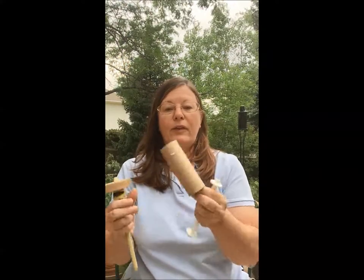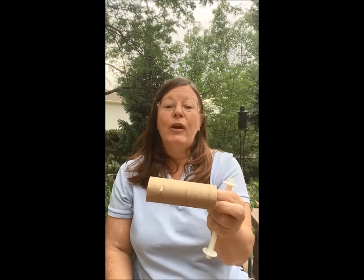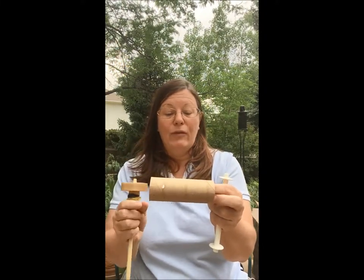I showed you this bobbin before, but this is a perfectly acceptable bobbin to use as well. You could also use a paper towel roll, maybe just cut it in half.